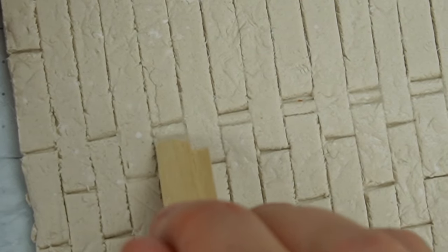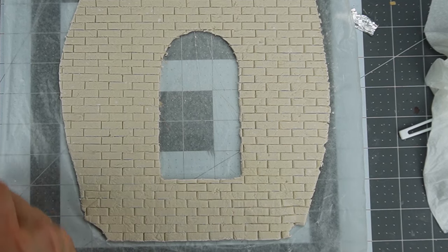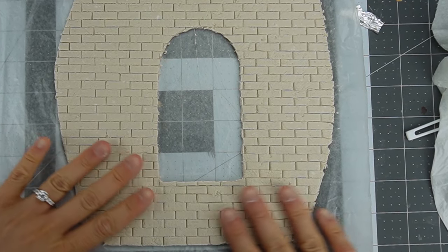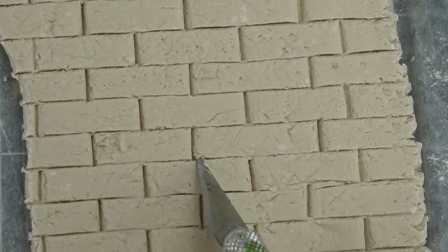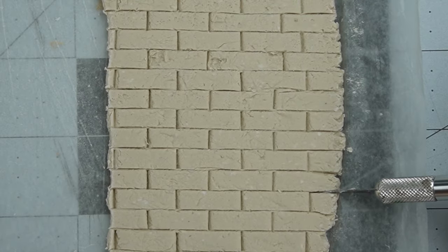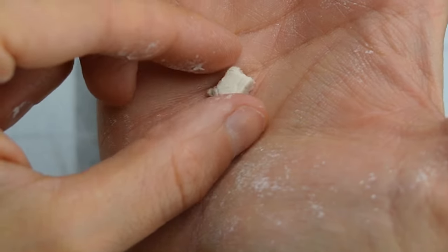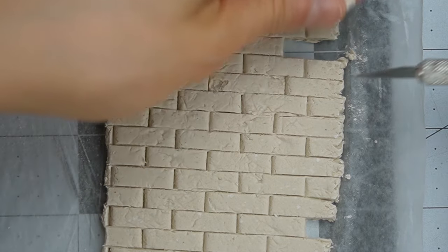Mistakes are easy to fix with a damp fingertip and your stick. Now I'll show you how to use basic tools to make these uniform bricks look individually laid and give them a lot of character. To make it look like pieces of the brick have fallen off the face, I'm using the back of my craft knife to lift away areas of the wet clay, and then I used my knife to cut away the corner of this brick. To make it look like some bricks have fallen out, you can simply cut out individual sections of brick. You can hang on to the extra bits and let them dry so you can scatter them later like they're debris.